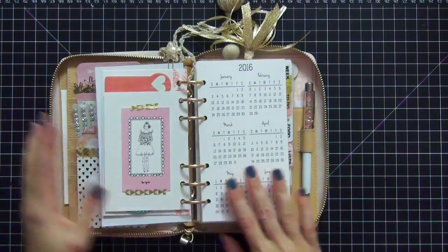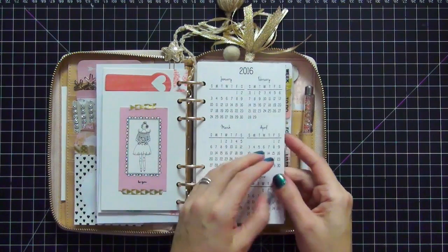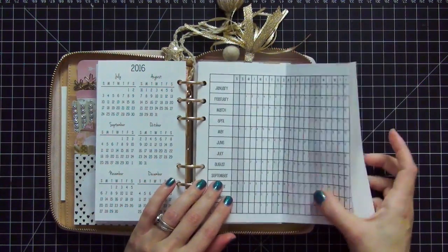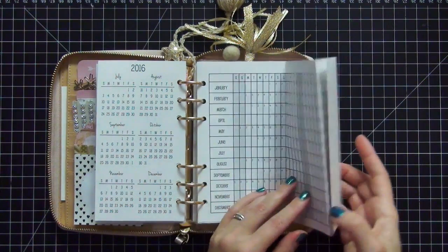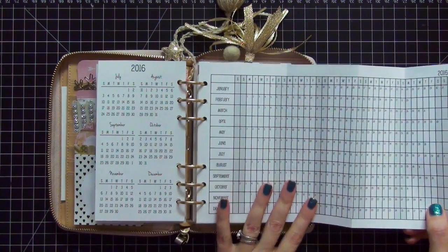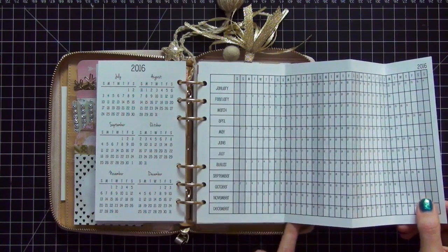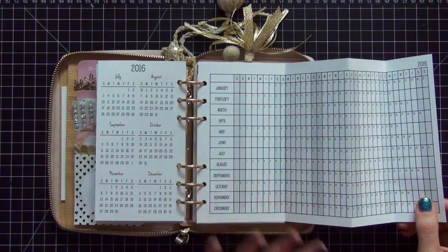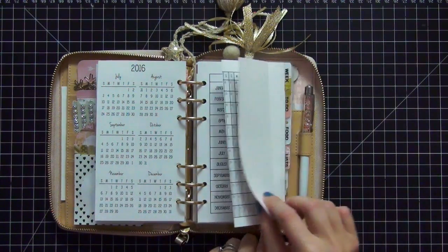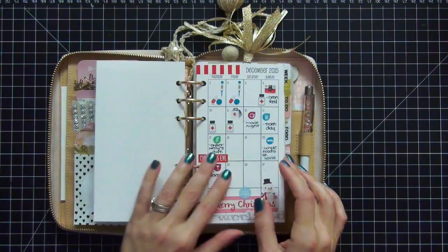All of my inserts are from So Much Crafting — I'll link that shop below. Here's my 2016 calendar and here is my pullout calendar. I have not done anything with my pullout calendar yet because I am waiting for my transparent dots to come in the mail. I've now figured out how I'm going to set this calendar up, so you will see that in my next setup video — it'll be updated by then.